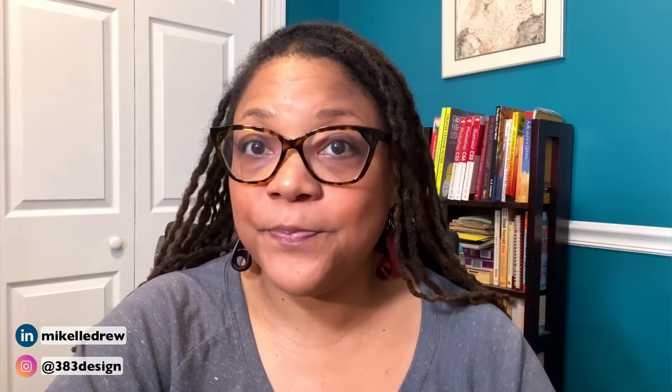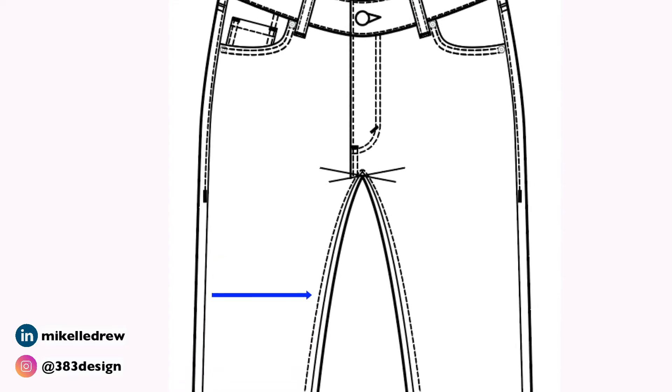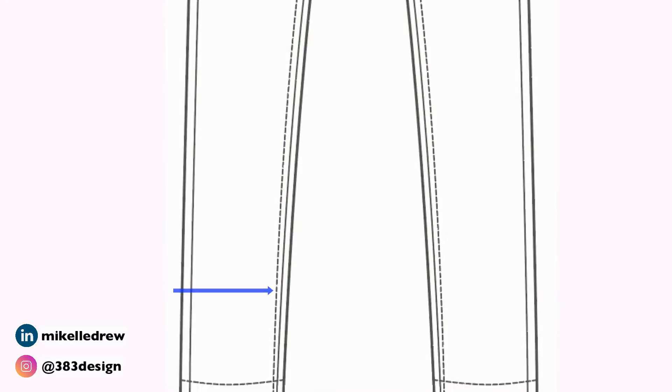Most jean sketches, when you look at the jean placed flat on the ground, will have a bit of the out seam and the inseam rolling to the front view, and there'll be an edge stitch on both seams as well. On the out seam, the edge stitch will usually stop around the low hip and be finished with a bar tack for reinforcement. On the inseam, the edge stitch runs the length of the seam.